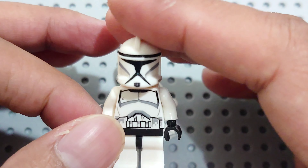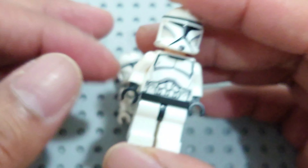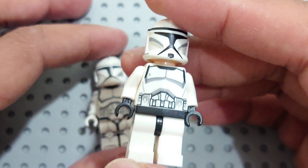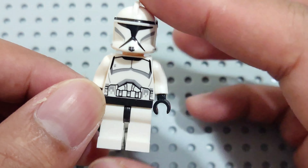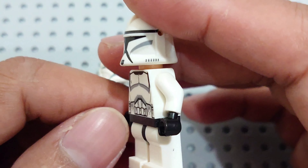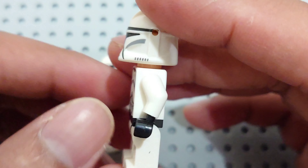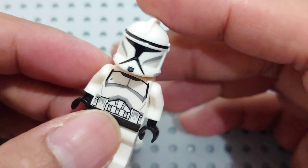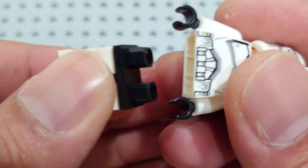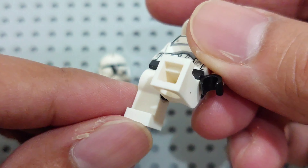It just has a serial number — 66011 if I'm not mistaken — just only that, no letters, no name of brand. But the detail is not bad; it's so much like LEGO. The plastic, the detail, the joint parts, the movement — this is awesome.